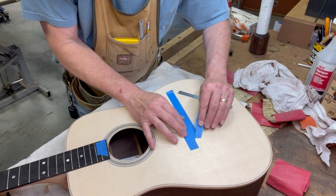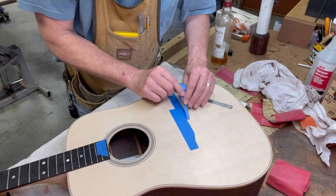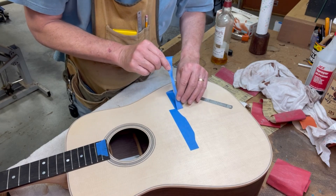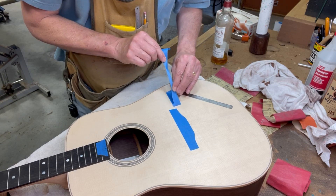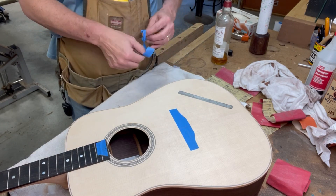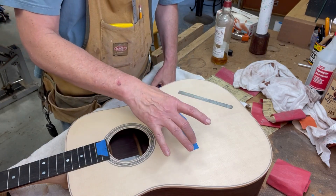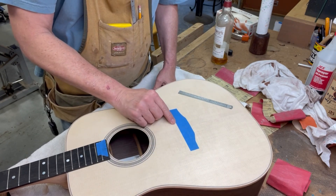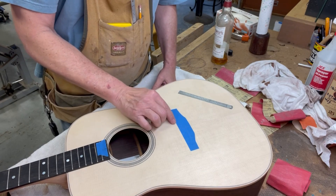Using a sharp, brand new razor blade, you can see it's peeling off very nicely right along the cut line. I didn't mention this earlier, but the reason you cut inside the line is so when the bridge is placed, the finish will go up just a tiny little bit underneath the bridge edge, and you won't see any of the wood exposed.